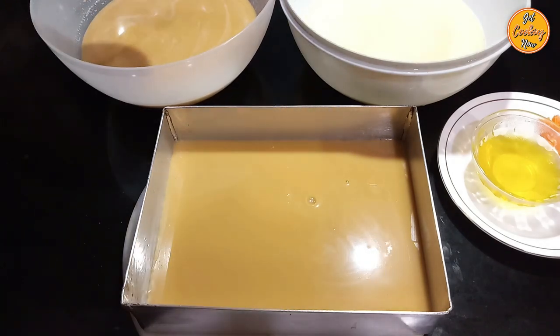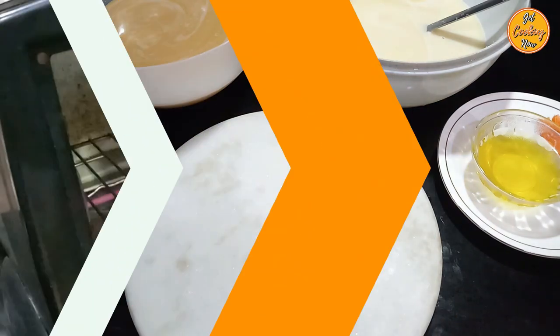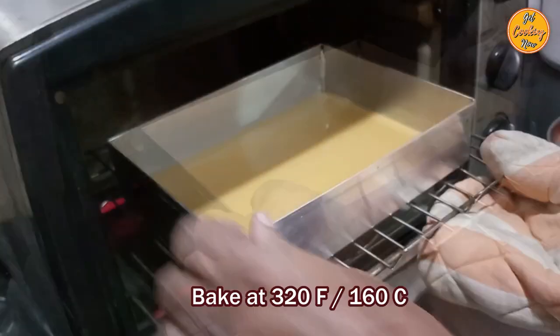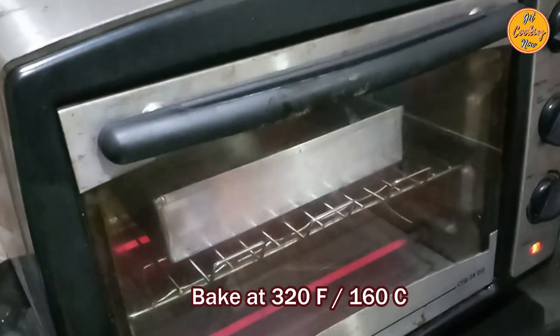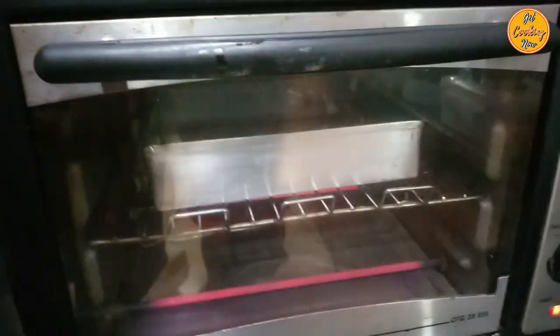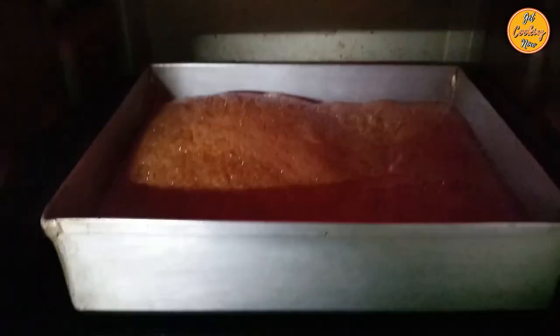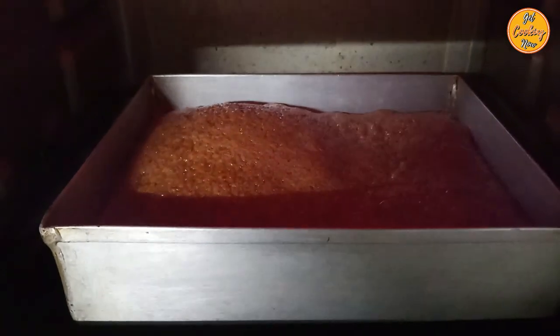Keep the ladle in the lighter batter bowl as it will be used for the next layer. The first layer is ready to be baked. Bake in the center of a preheated oven at 320 degrees Fahrenheit or 160 degrees Celsius for 15 minutes or less. Baking time may vary depending on your oven. For the first layer, both top and bottom heat need to be turned on. Keep the oven on throughout, even while removing and adding new layers, and ensure the oven door is closed at all times. Monitor the oven to prevent burning. You will notice the top layer bubble, then brown spots will appear, and then the entire batter will firm up — that's when you know the layer is ready.